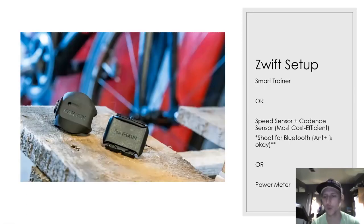Zwift setup — this is for those of you riding the Saturday rides. Many youth development athletes already have this equipment from when we went virtual during the shutdown. For those competitive athletes riding on Saturdays, if you want the added benefit of the visual of riding with the group, you'll need to get set up on Zwift. You don't have to — you can just hop on the Zoom call and listen to coach Lisa or myself — but you're certainly welcome to set up on Zwift if you're able to.